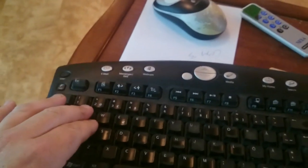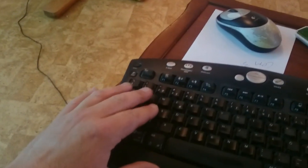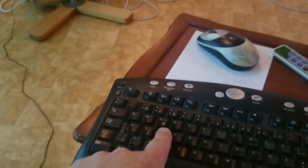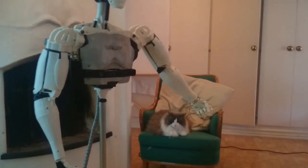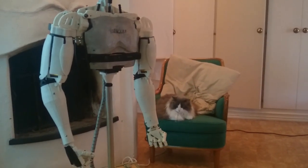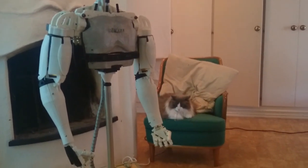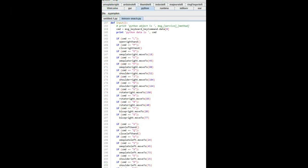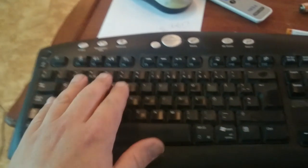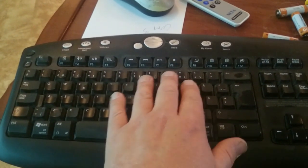I have the hand and the different servos here — three positions for every servo. I've got the left arm on this side and the right arm on this side.